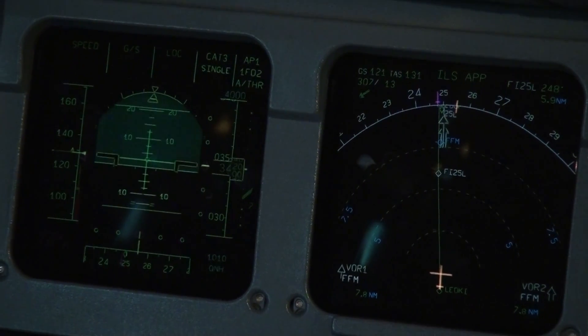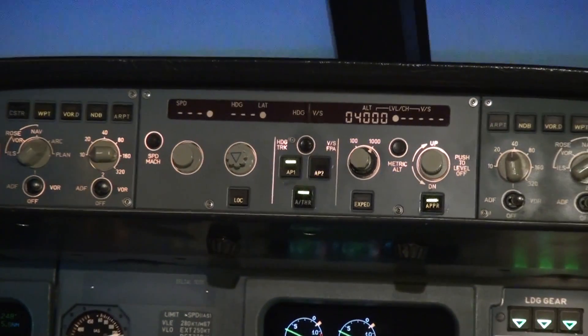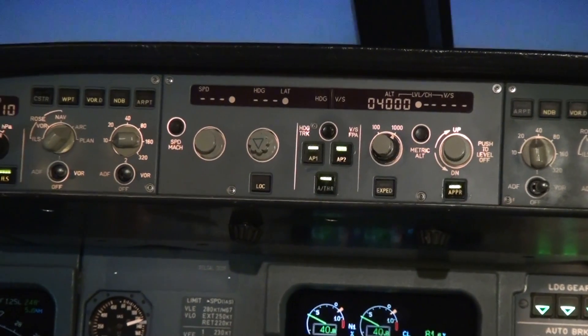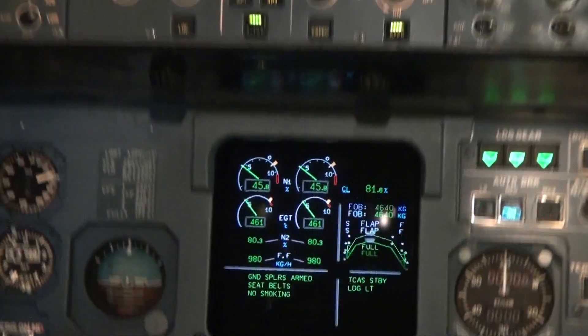Turn on the second autopilot. Autopilot one is on — you can see the light. Next to it is autopilot two, press that on. Both autopilots are now on and it will be on autoland.